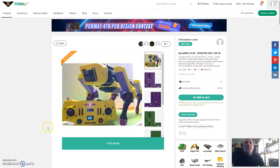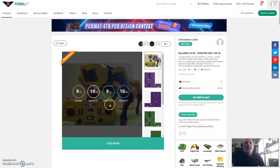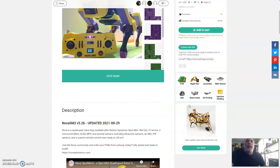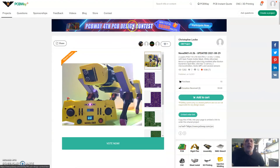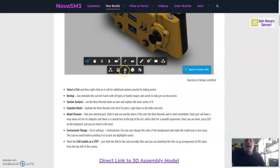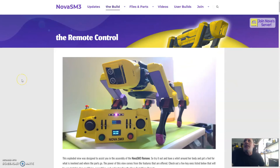I'll put a link to the contest in the description — if you don't mind popping over and giving Nova a quick vote, that would be awesome and I'd really appreciate it. Check out the other contest entries too; there are some really cool boards. That's about all I've got for this update. I'll be back within a week — I'm going to get the NRF module talking to Nova's NRF and then we can get her moving via the remote controller. Stay well, take care of each other, and I'll see you soon.